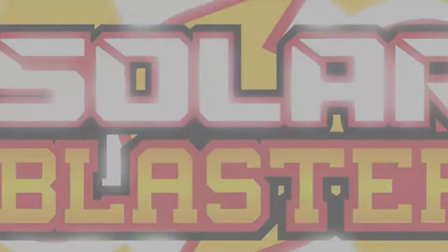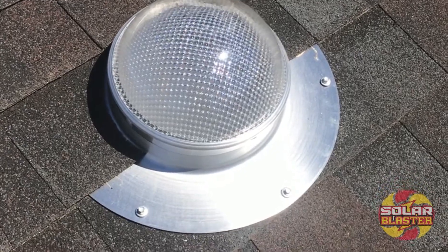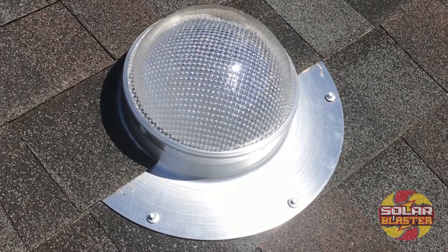Solar Blaster! We're here at Urban Shed today. We're going to put a light blaster in this nice shed. For right now is the before shot. We are in a Weather King shed and we're getting ready for an install of our solar light blaster.